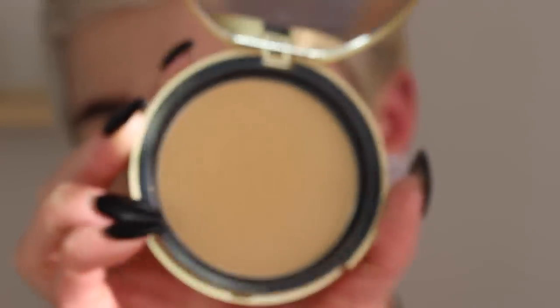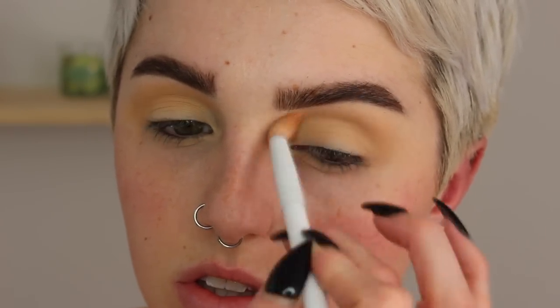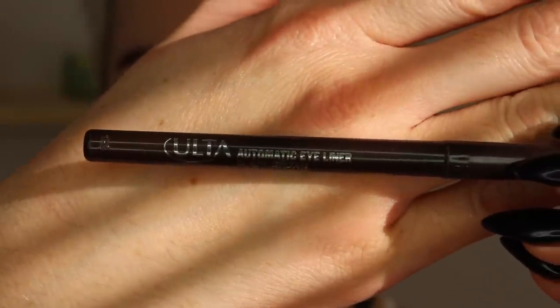For my eye socket I'm using my milk chocolate bronzer by Too Faced, and I chose this one because it's what I'm using on my face — I want to add the same definition to my eyes but I don't want it to look like I have eyeshadow on. I just want to give my eyes a little bit more depth so they stand out just a little bit more.